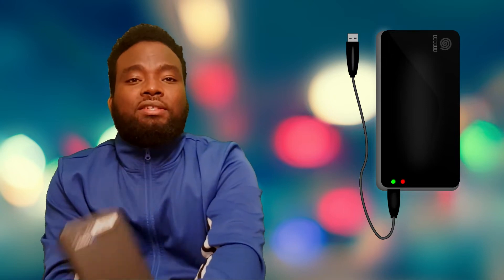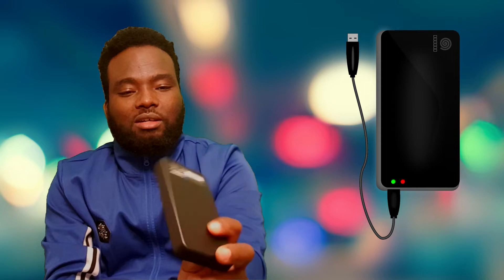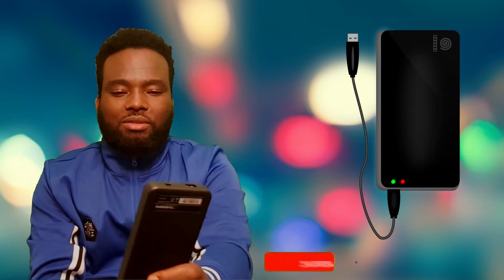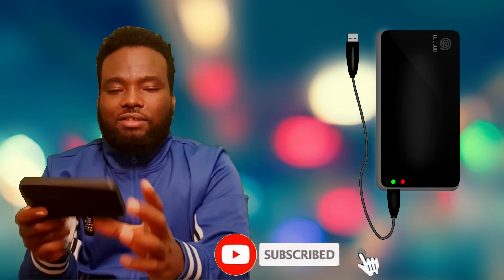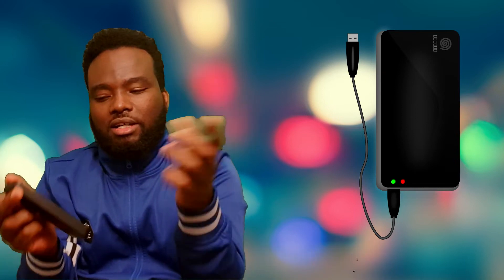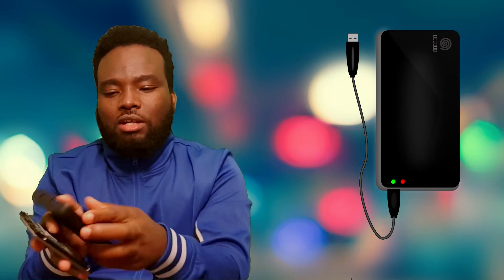This is the price. The price is $100 in the US. But if you have $100, you can buy it. If you have a good price, you will pay $100. If you have a hard drive, you will pay $100.